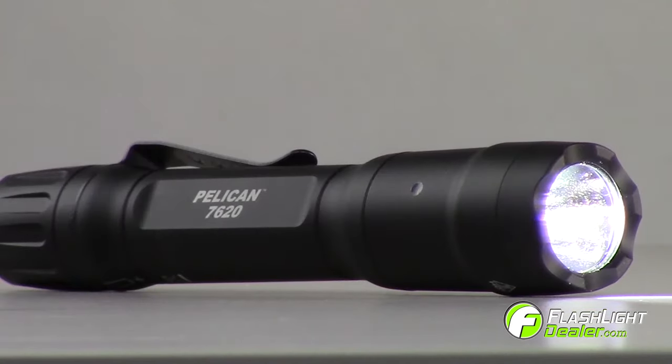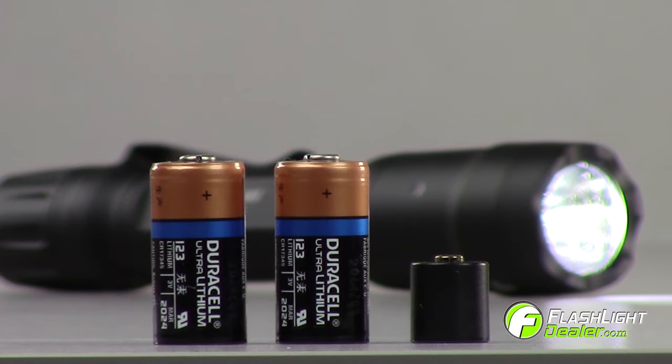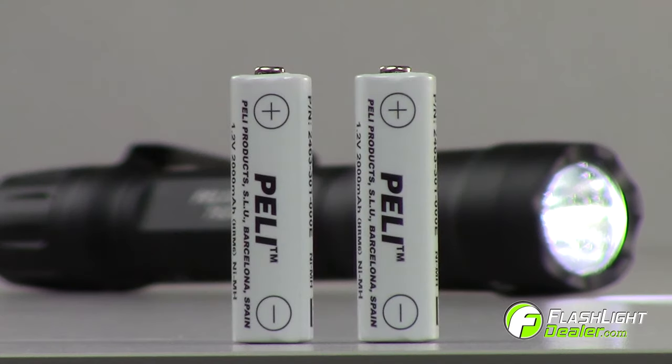The 7620 accepts two AA batteries, two CR123 batteries with spacer, three CR123 batteries, or two AA nickel metal hydride rechargeable batteries.